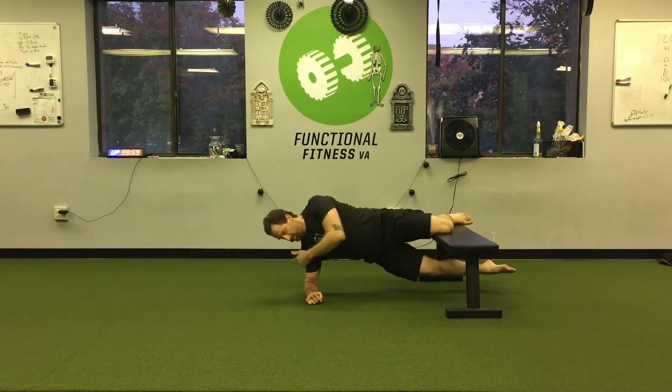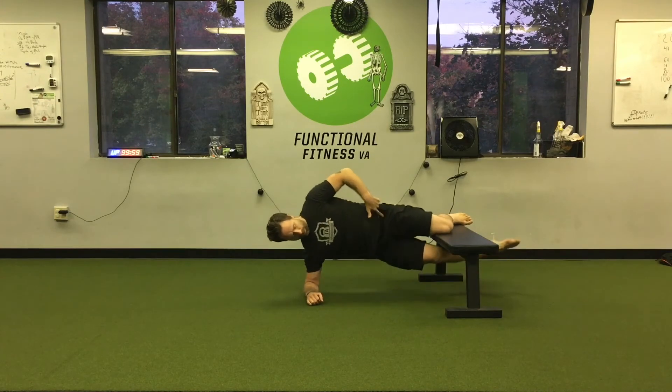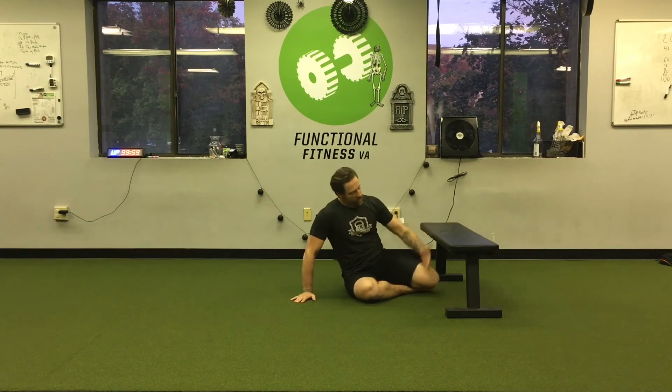I dig my elbow into the ground and drive my hip up by working my adductor on that top leg. The adductor on the top leg is what we're after. Dig that bench down as you push your hips up.